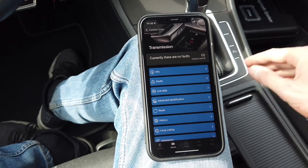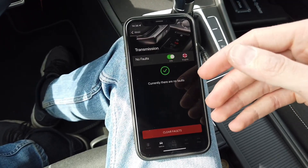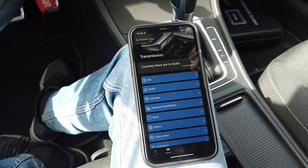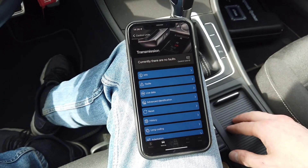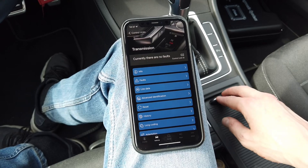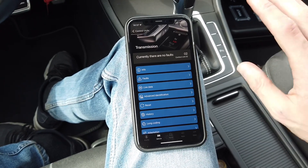If you are scanning your vehicle with the engine on, you might see a lot of faults — like selector stuck in gear 1, gear 2, gear 3, and so on. This is completely normal; this is how this gearbox behaves when scanned with the engine running. Don't be alarmed — just turn off the engine, turn the ignition back on, repeat the scan, and most likely those faults won't appear, or will be marked as sporadic and can be deleted with no trace whatsoever.